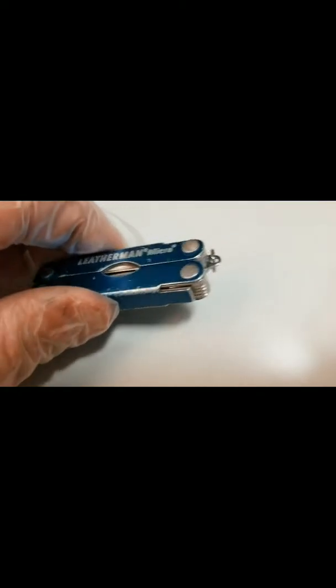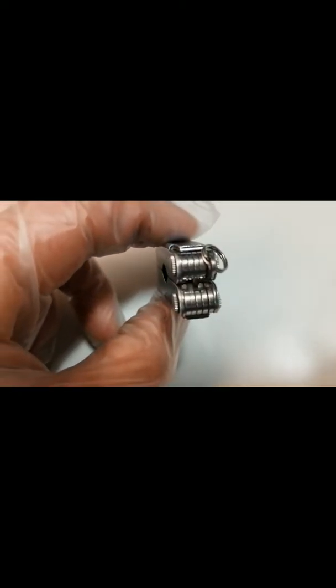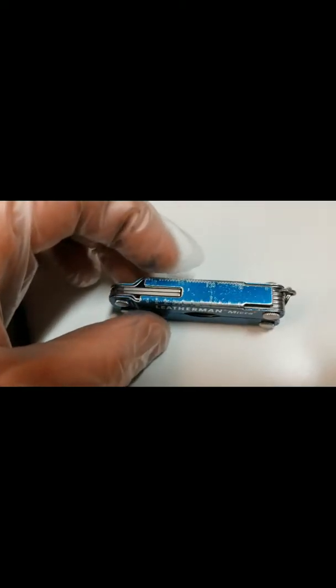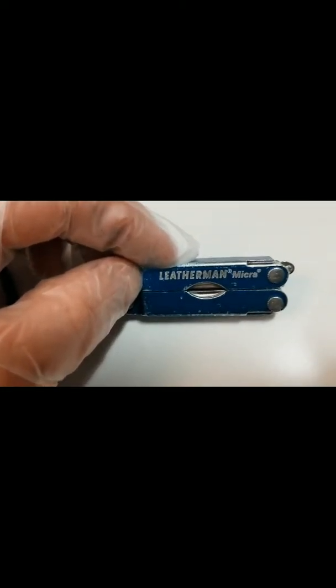I don't like the keychain — I guess that's a criticism. I don't like the keychain part. I don't like to hook it up to my keys. I'm always afraid I'll leave it on my keys and then go take a flight and have to give it up.